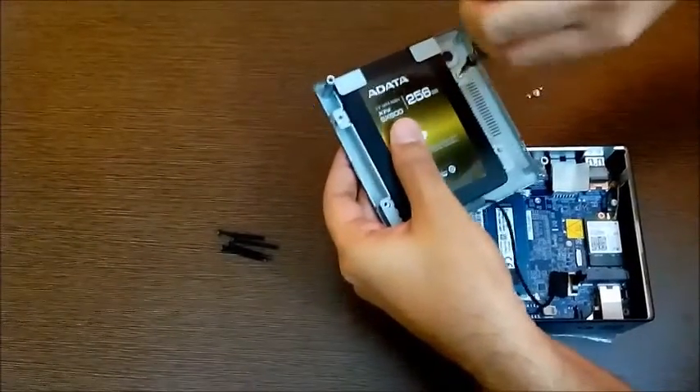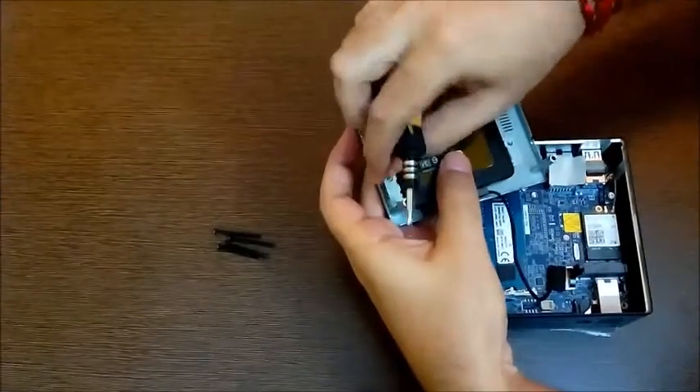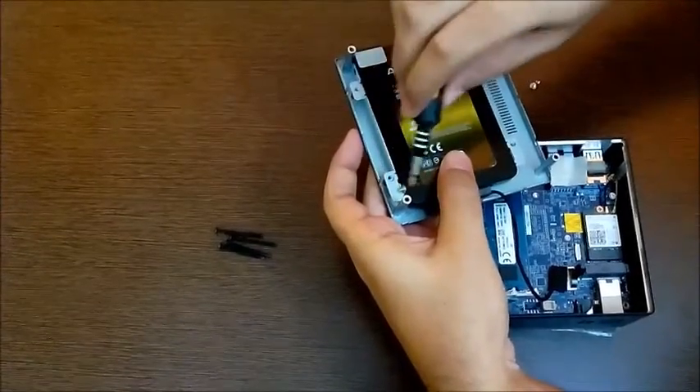Secure it from one side, then the other side as well.